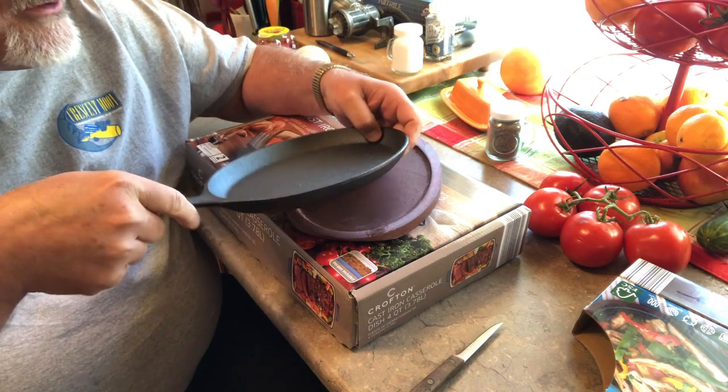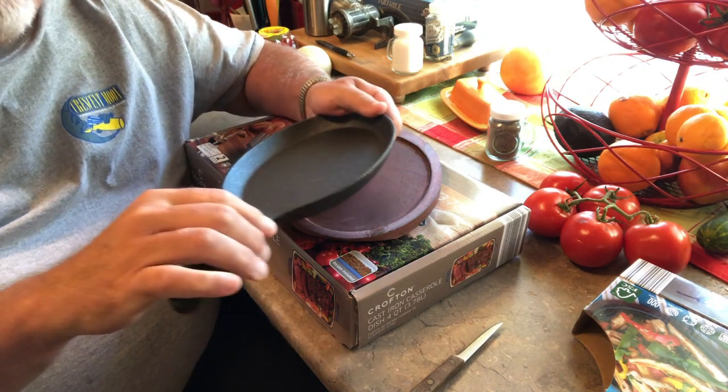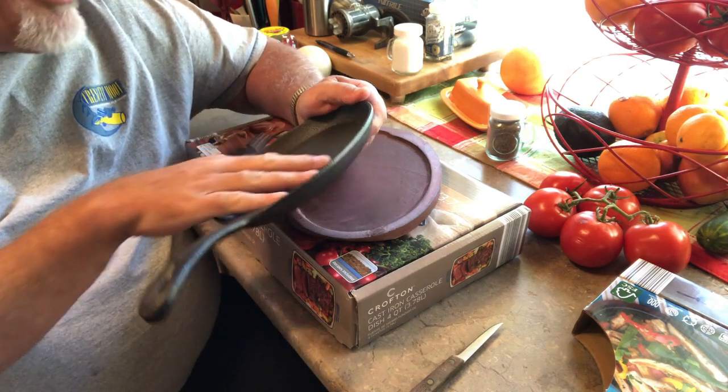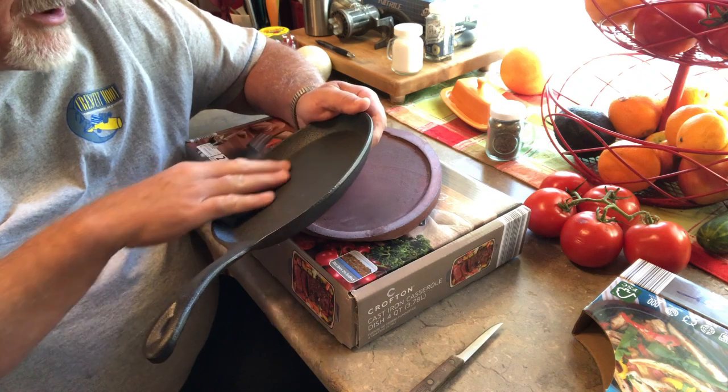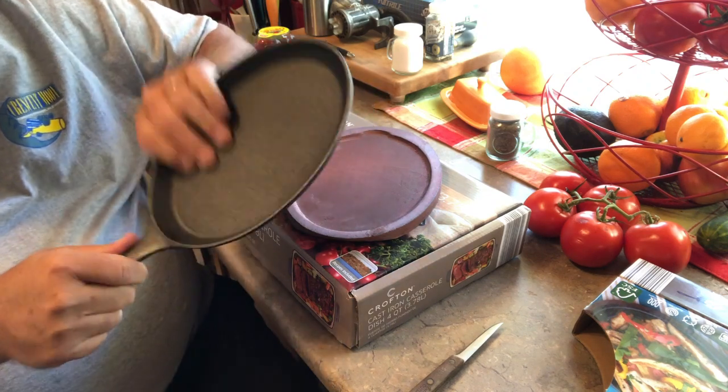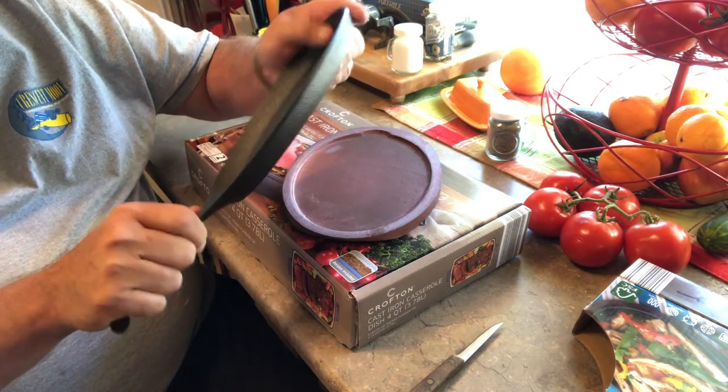A little bit rough. I will probably end up sanding this down and then re-seasoning it. Pretty neat little item.